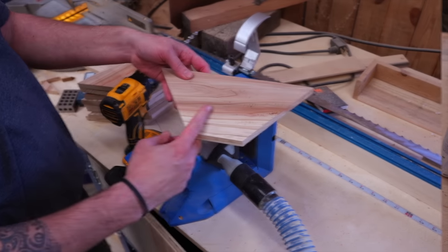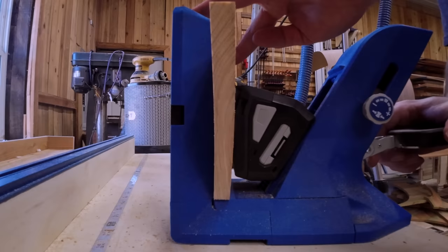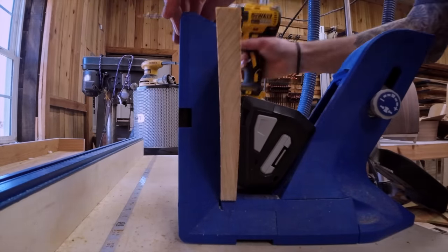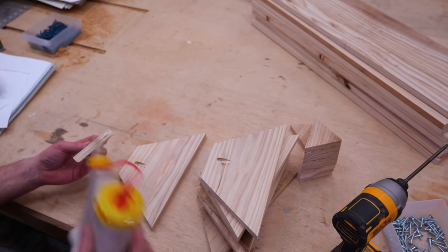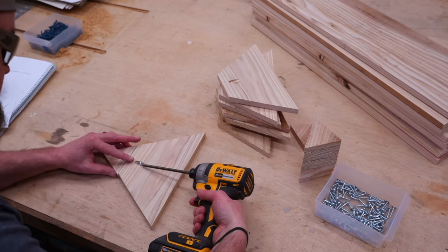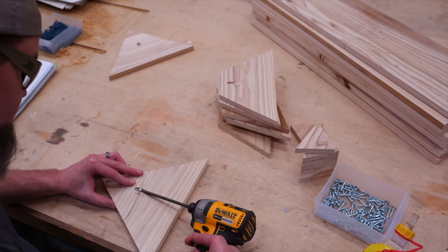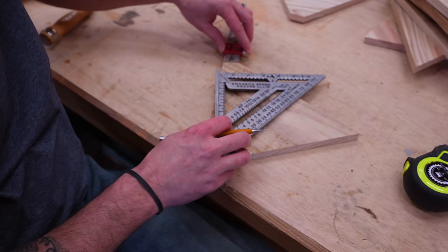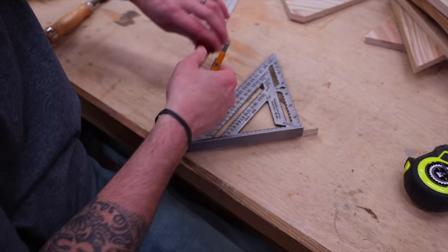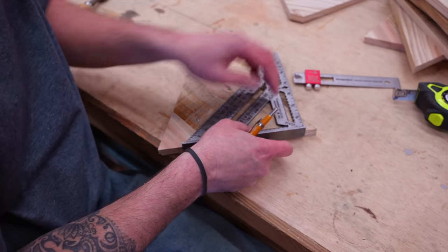With our sidewalls assembled, let's start on our ends. I'm going to take part C and just put one pocket hole in the very center. You can put two if you'd like, but mainly I'm using this screw as a clamp for my wood glue to dry. Then it's just attaching part C to part D using one-inch screws. In order for our sidewalls to match up, we need to take the tips of this triangle off. For the top two tips, I'm measuring down three-quarters of an inch with my speed square and marking straight across.